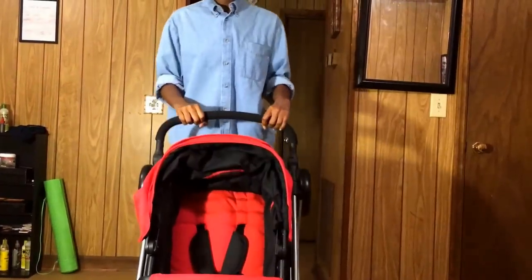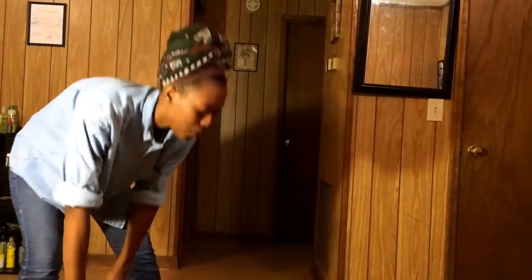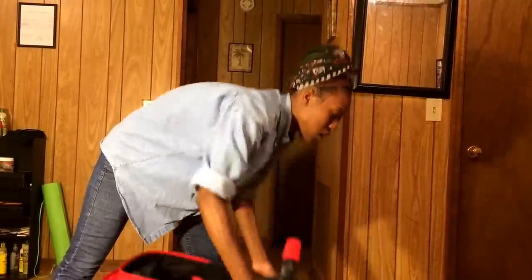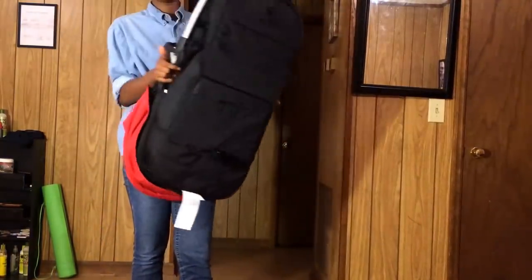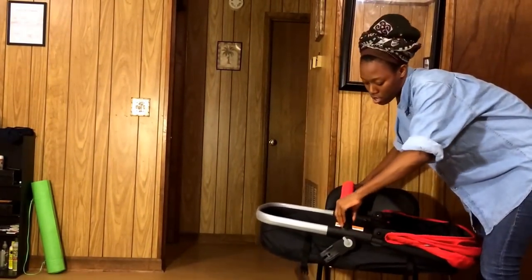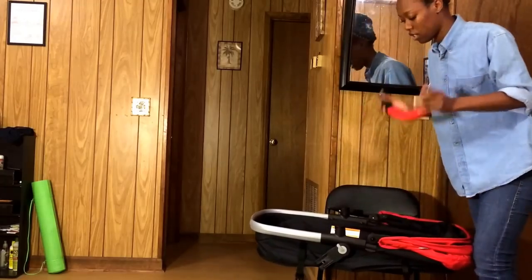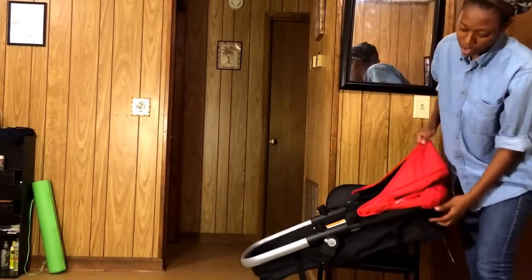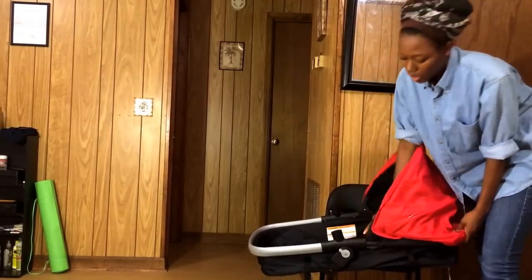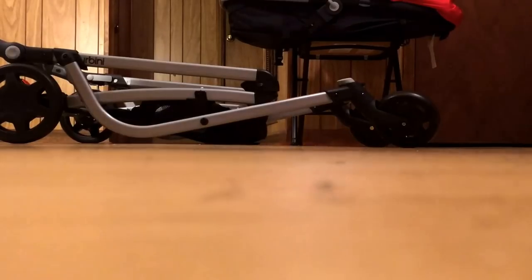If you don't know how to put it in your car, you can go to your local fire department and they'll put it in for you to standard — that way your baby is safe. Here is the stroller — it does not come like this. It comes as just a skeleton, and this handle is also out of it. The shading comes out separately and all you have to do is clip it on here. It's really easy.